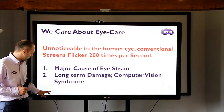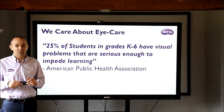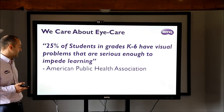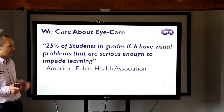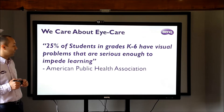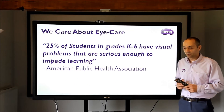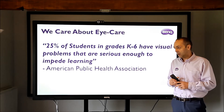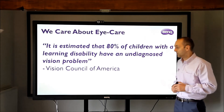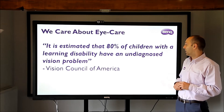I wanted to give you a couple of facts from organisations that are independent of BenQ, and also some things to think about when you're choosing your interactive touchscreen. The first quote is from the American Public Health Association: 25% of students in grades K-6 — from the UK that would be primary school level — have visual problems that are serious enough to impede learning. From the Vision Council of America, it's estimated that 80% of children with a learning disability have an undiagnosed vision problem.